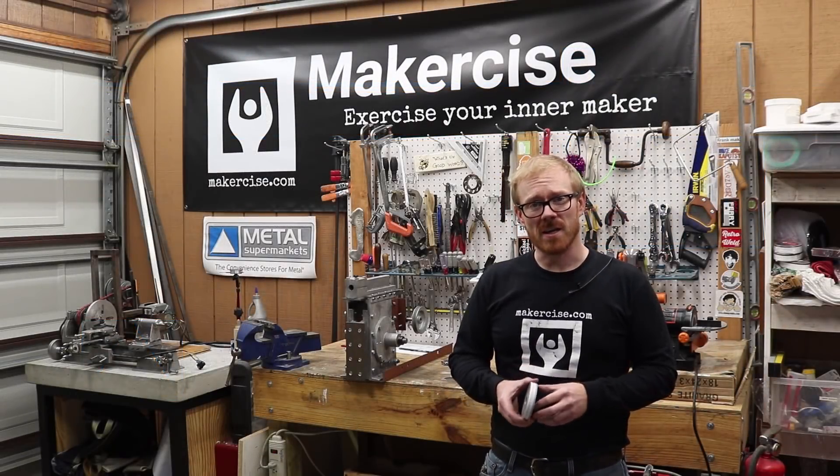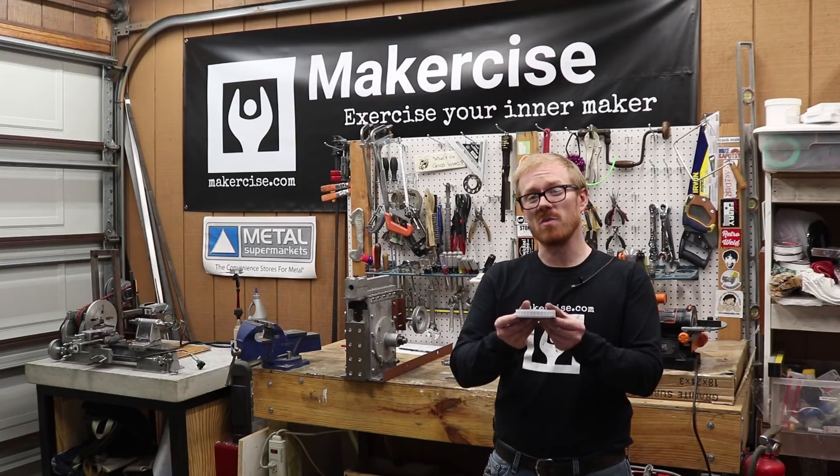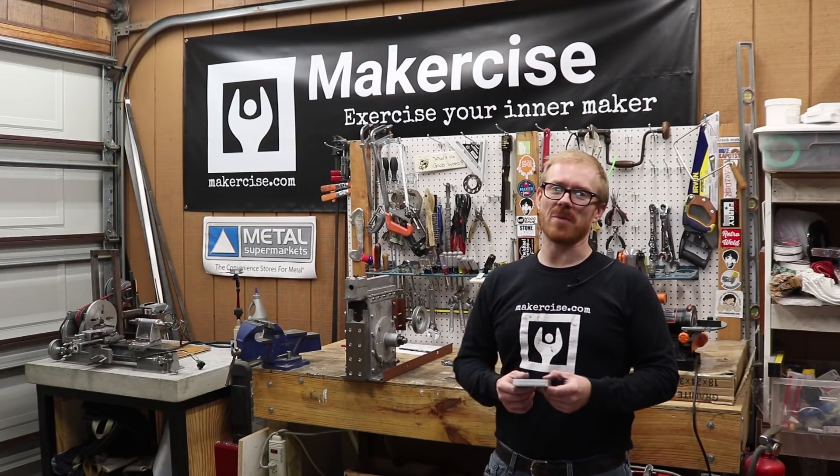Hi, I'm Kressel Andersen. This is MakerSize. In this episode, I make the protractor disc for the Shaper project.